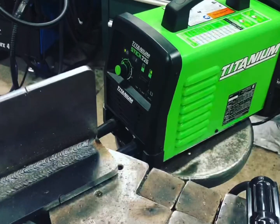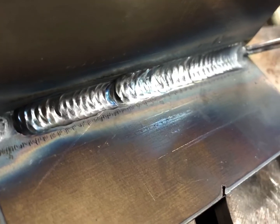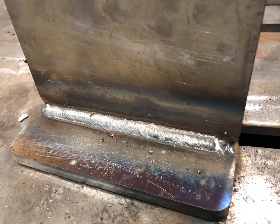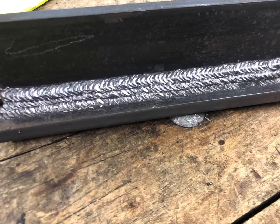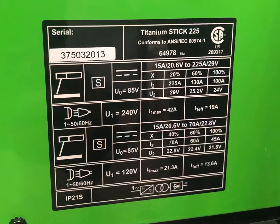Welcome back to the Weld School channel. This is a follow-up video to the first video I made on the Titanium stick welder, the 225. It's a little compact inverter machine, and this thing put out some phenomenal stick welds.